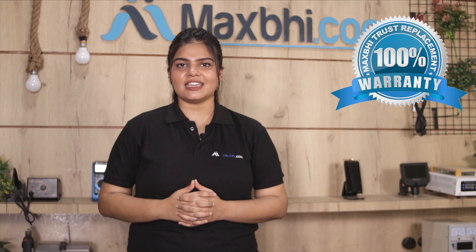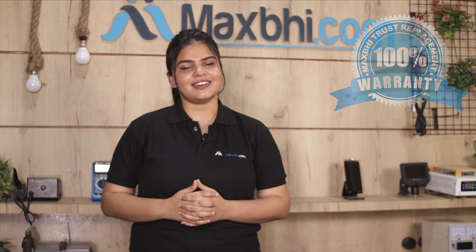This front glass is checked by our quality team before it is sold. Also, the Samsung Galaxy J3 Prime front glass comes with MaxP Trust Replacement Warranty, so you can be sure there will be no problem after you buy the product.